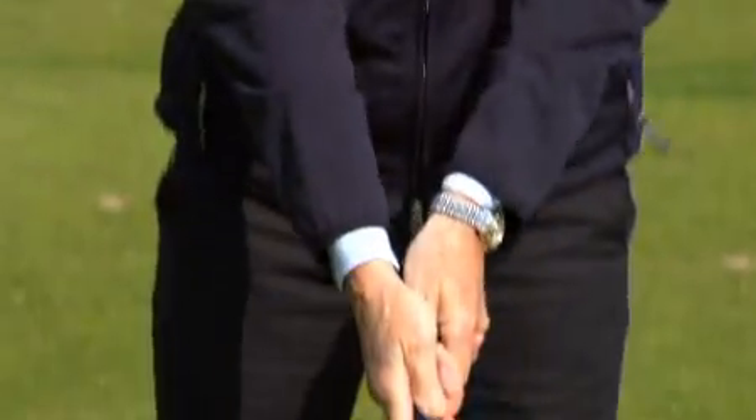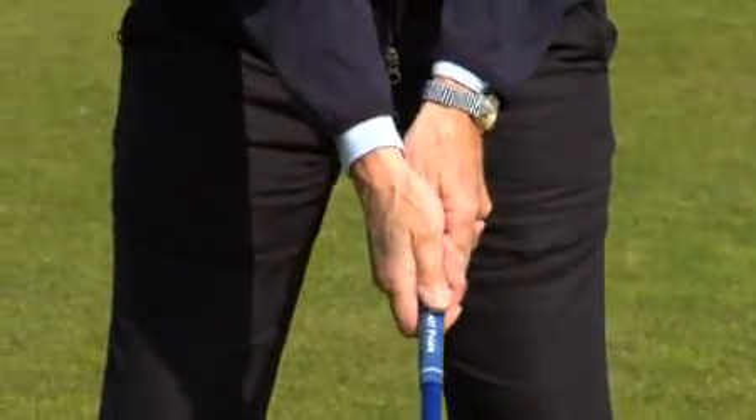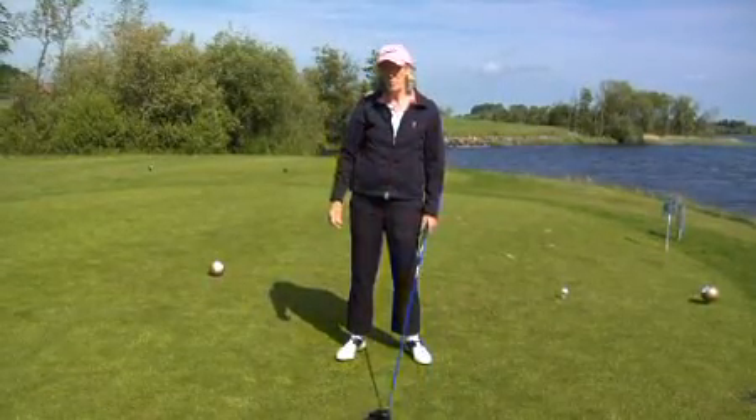When you have the driver, what you want is a nice relaxed grip. Soft hands, because you're going to take the club back nice and quietly. With the driver, which is a very long club, you want to be as smooth as possible.